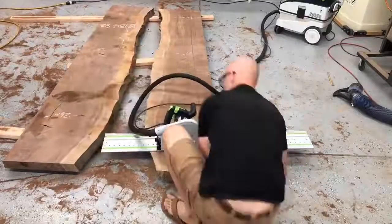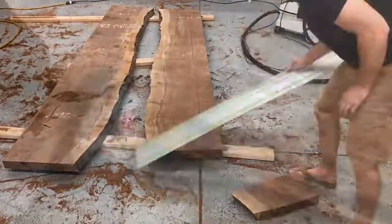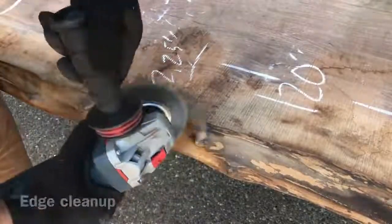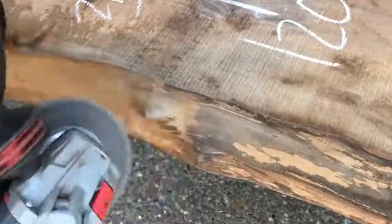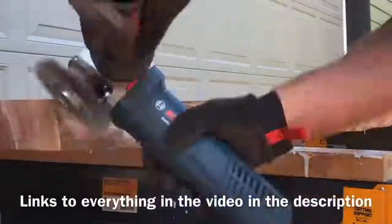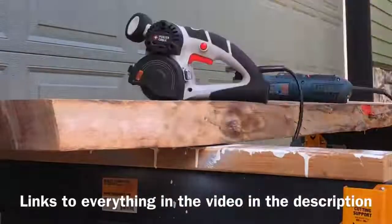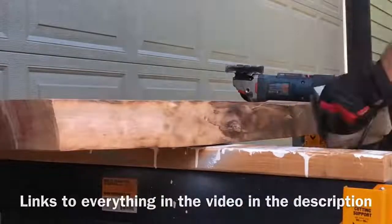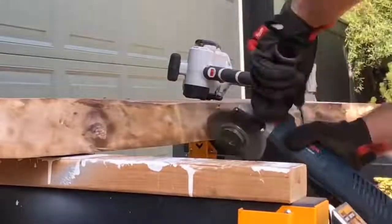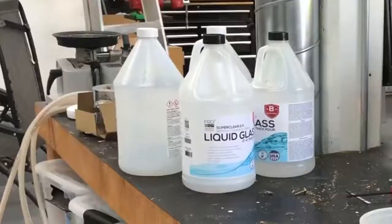After I got my slabs cut to size I took them outside, because if I take my angle grinder to the bark it is going to be an absolute disaster in my shop. My neighbors don't mind — they're actually gone at work during the day, so this is a good time to make a lot of mess and noise in my driveway. My go-to is my Porter-Cable restorer and my angle grinder with a wire wheel. I'll include links to everything I use in the video description.